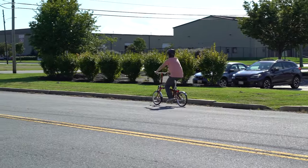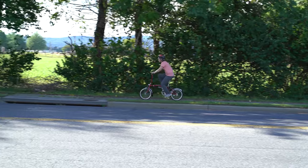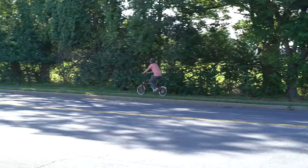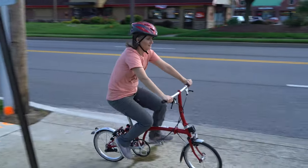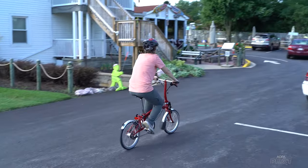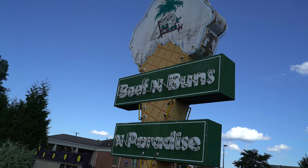It doesn't have any shocks — my folding bike doesn't either, and that's fine as long as you're riding on smooth surfaces. I definitely wouldn't take it on a dirt path or up steep hills. The three speeds are fine for short distances, but if you're going more than a couple of miles you might want one of their versions with six speeds.